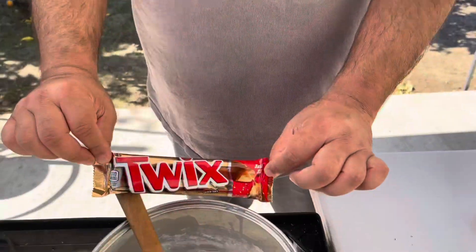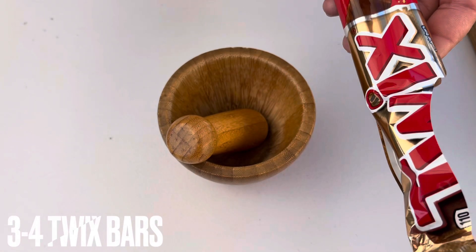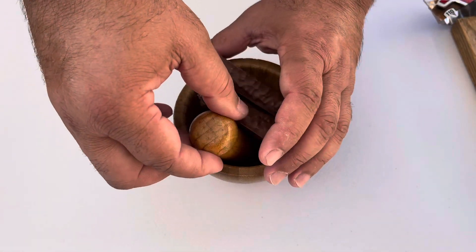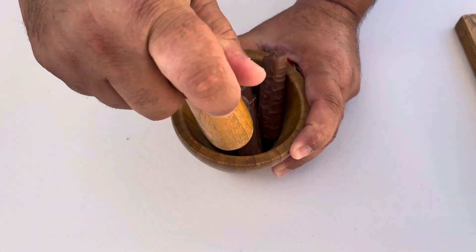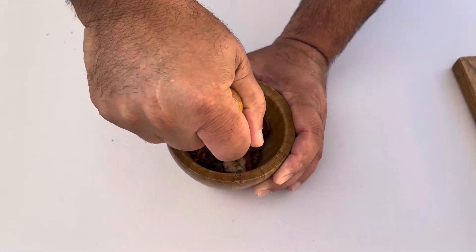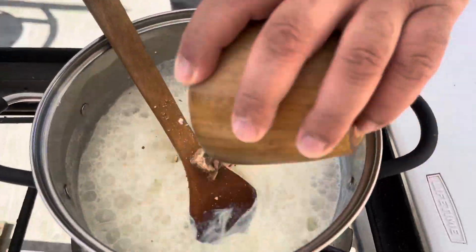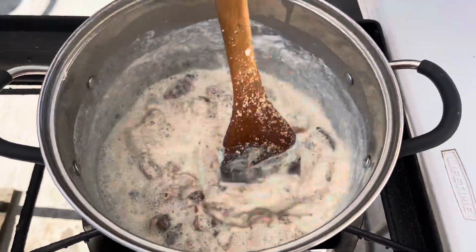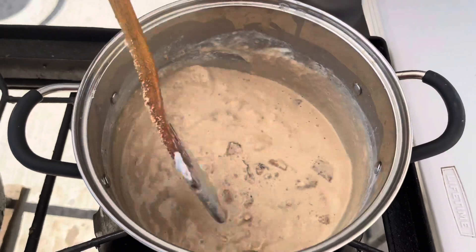We're going to use Twix candy today. Time to crush it. Time to add. It's ready — time to turn off the heat, guys. Smells so good!